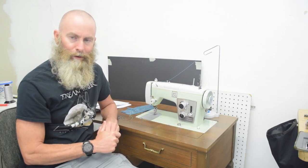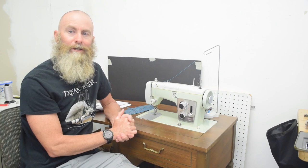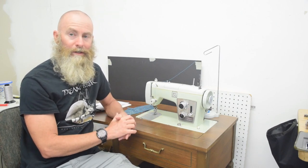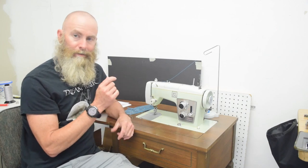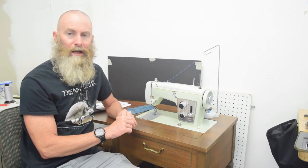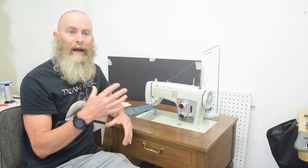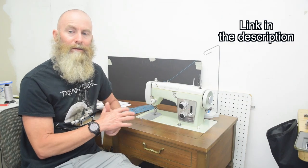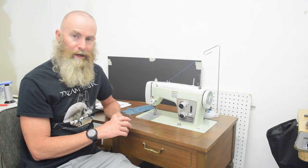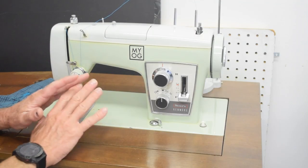This is the coveted MYOG model — I put the sticker on there. If you're not familiar with LearnMYOG and you're interested in making your own gear, you should check out Tim's site. He does some amazing, well-thought-out patterns for people who want to learn how to sew stuff and maybe don't know how to make it themselves yet. His site is well worth checking out.